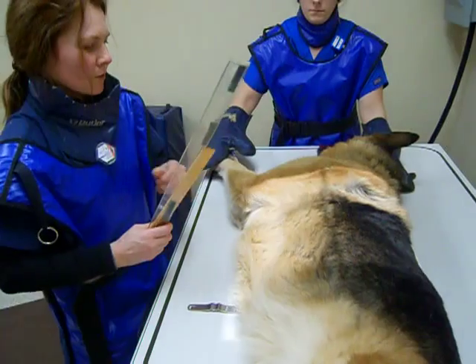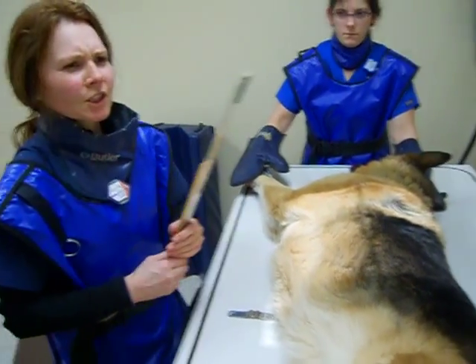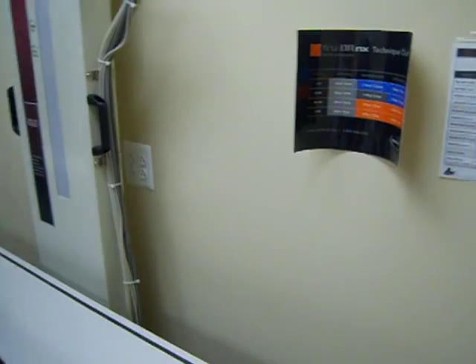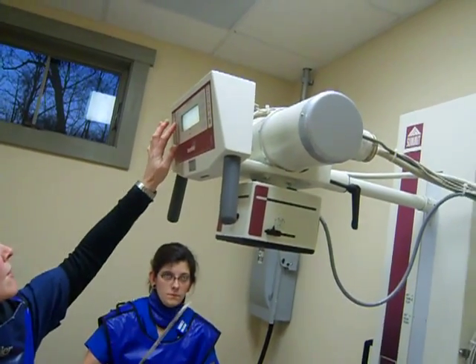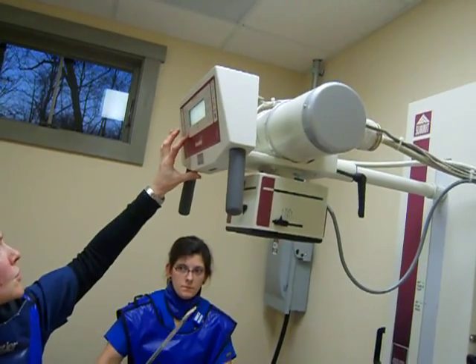So I would go to my technique chart, look up my kVp and my mAs, and I would select the exposure factors for this projection.